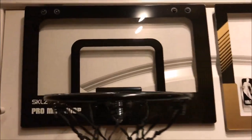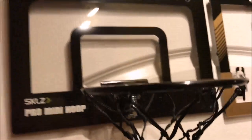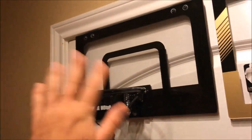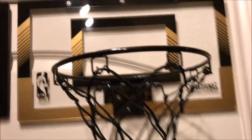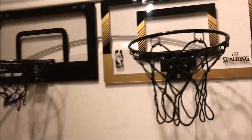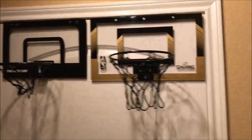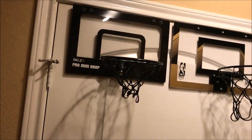Both really great hoops. This one's smaller, more neutral colors, fits just about anywhere with the nice neutral black and white look. 15 inch backboard on this one versus an 18 inch backboard on this one — both pretty small. These are the smaller type mini hoops, you can fit them just about anywhere.